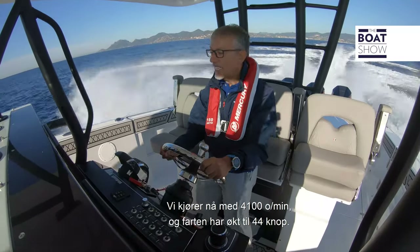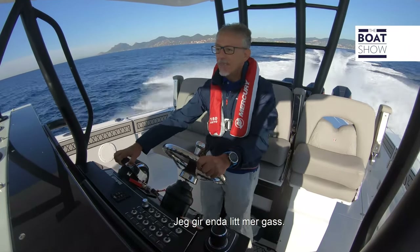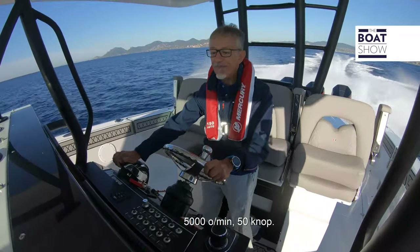We are at 4,100 RPM and we've gone to 44 knots. I'll give it some more trim. 5,000 RPM — 50 knots.